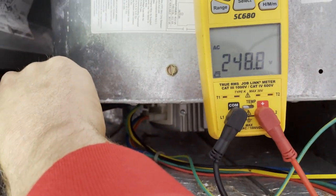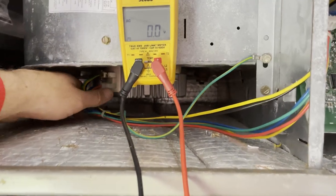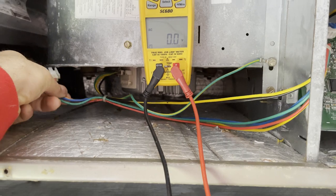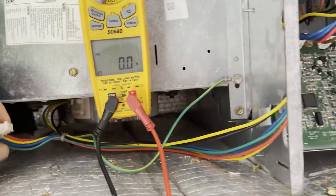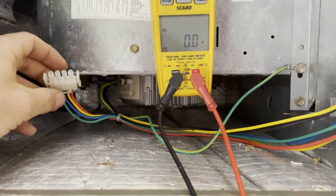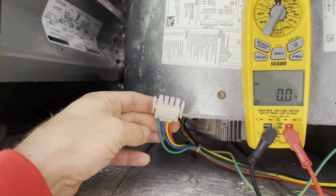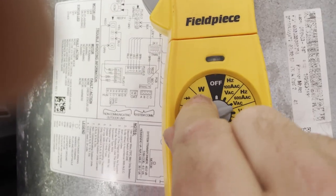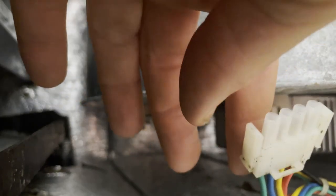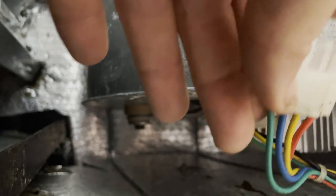I've confirmed 240V is making it to the motor. The next thing we want to make sure is that the motor is receiving the proper control voltage. This is a DC voltage sent out — a similar approach applies to Trane communicating systems or Goodman communicating systems. Whatever system it is, you'll have a DC voltage, and it may vary, so calling tech support to find out the proper voltage for your specific system is important. I like to check at the plug at the blower because that confirms the voltage has made it all the way through the harness.